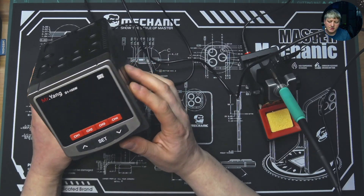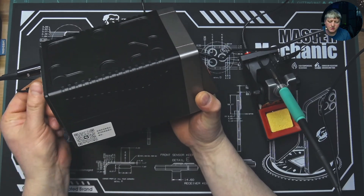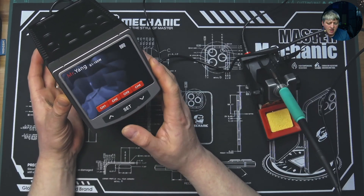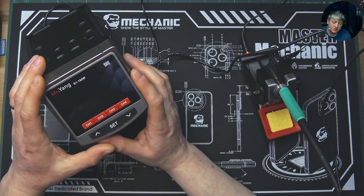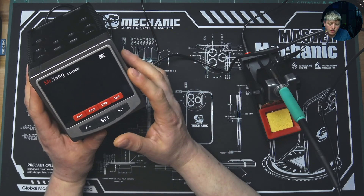Welcome back guys to another video on my channel. I'm gonna review the YCS S1 soldering station today. I've had this soldering station for a while now and I can say that I'm really happy with how it works. It's really quite well calibrated, and what's nice is you can preset your temperature that you are using mostly for different solderings that you are doing - a bigger one or smaller one.